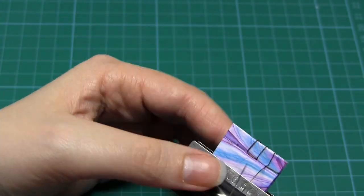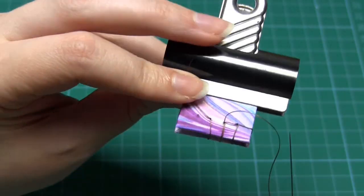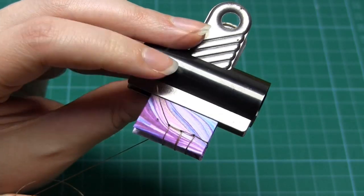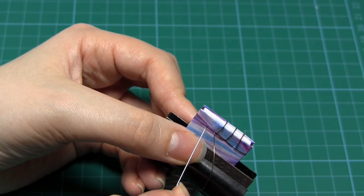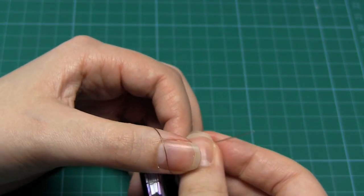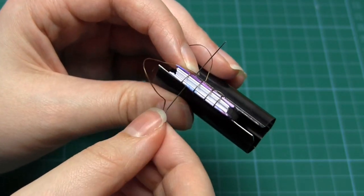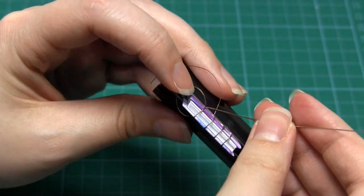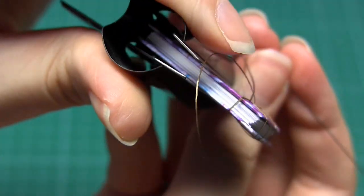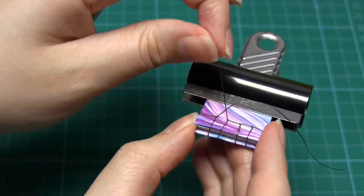Then go up through hole number three, down through number two, and up through number one. Then go up through number one again to form a loop around the spine, and then up through hole number one for a third time, this time making a loop around the side of the book. Then take the needle off the thread. You should now have thread tails coming up through hole number one and hole number two.